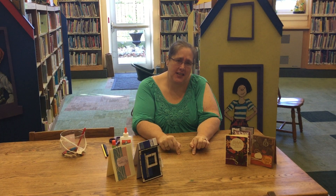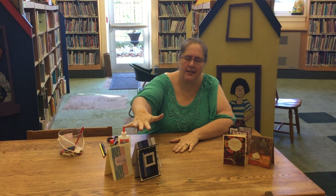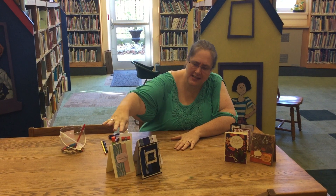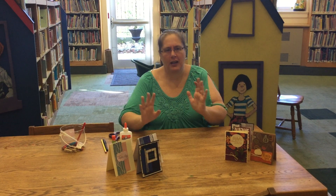Hi guys! So we're on episode three of our adult card class. If you haven't seen the other episodes, Austin's going to have them linked so you guys can go click on those. We've made fall cards and this is just random cards — so birthday, sympathy, and a whatever-you-would-like kind of card.